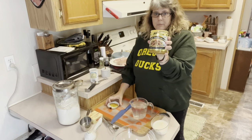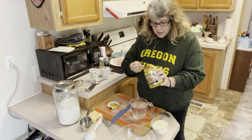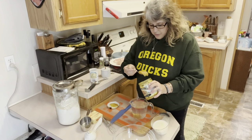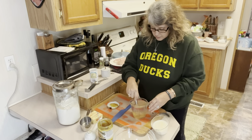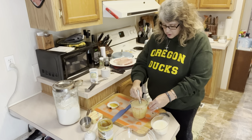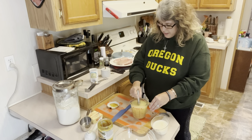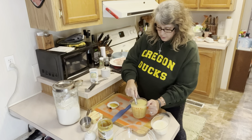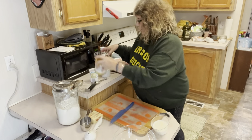I am using the Better Than Bouillon chicken broth — we get this at Costco. We've got two cups of water and we're going to put in probably two big spoonfuls of our broth concentrate, then whisk it around. Make sure your water is hot when you put this in so the concentrate has a chance to dissolve into the water. We're going to add this to our pot pie when we're ready. We'll set that aside and let it start to do its thing.